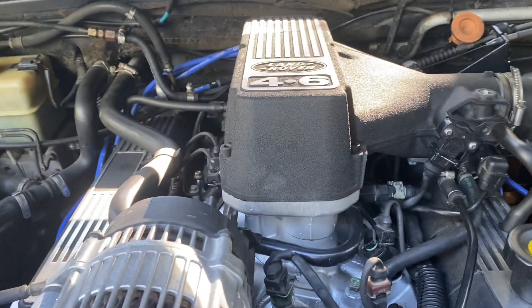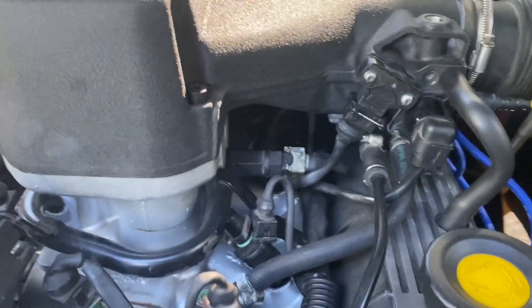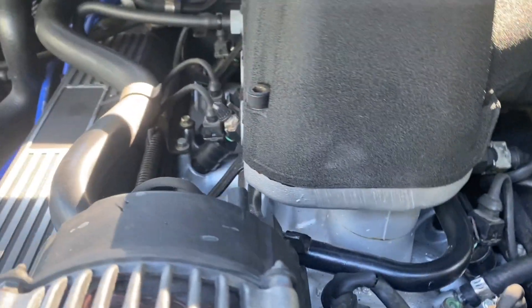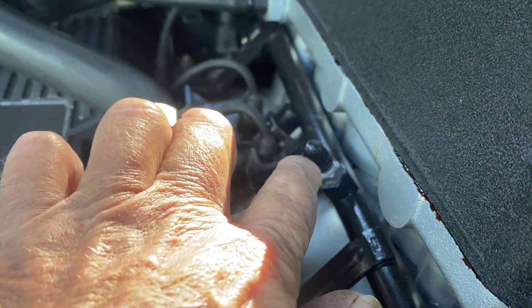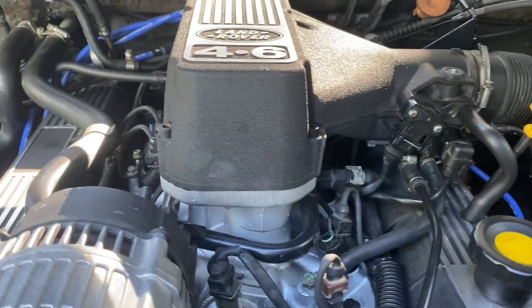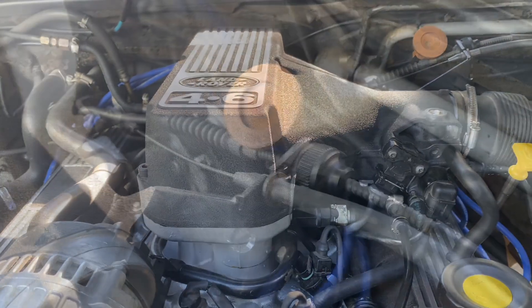That way we've got a bit of easier access. First thing I've got to do is depressurise the system, so I'll just find a union somewhere in the fuel system. Actually, there's a thing right there. I'm just going to depressurise the system because I've just fired it up to bring it down here. So I'll do all that and I'll come back to you.